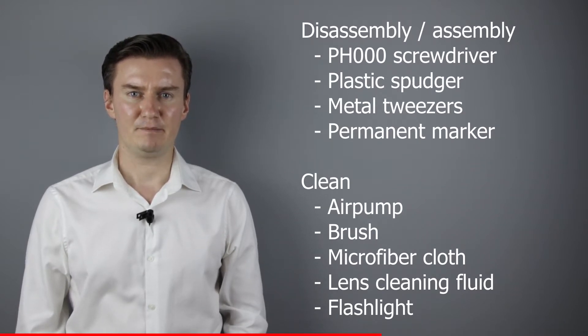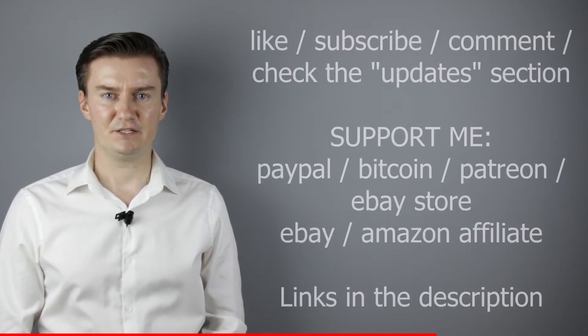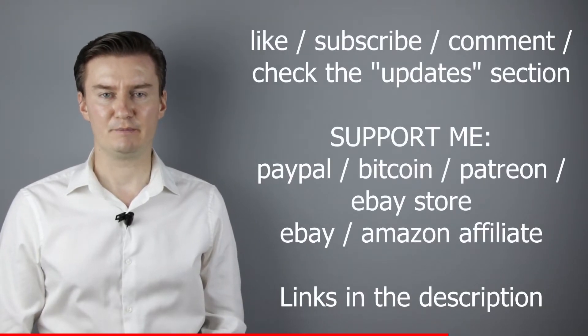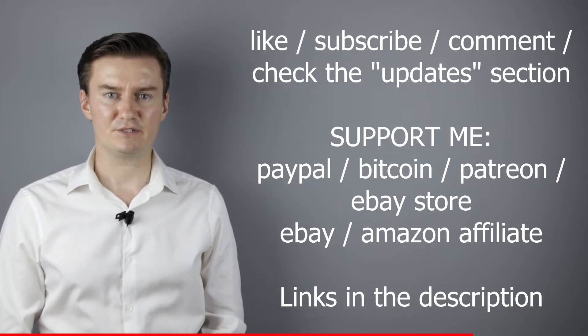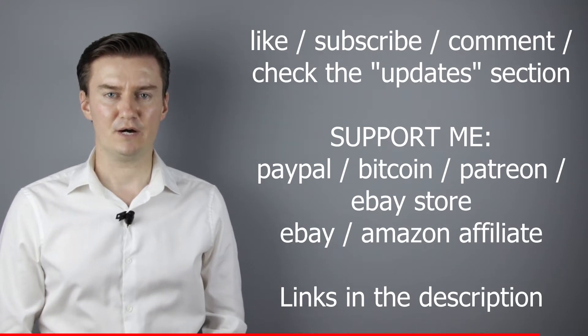If you are interested in buying these tools, the links are in the description below. I hope this video will be useful, helpful, and informative. If that's the case, please like this video, subscribe to my channel, send me a donation, or buy a camera or lens from my webshop. Links are in the description below. If you have anything to add to this video, share it in the comment section below. Also in the description there is an update section — if I have anything to add after the video has been posted, I add it there, so I would highly recommend to check it.